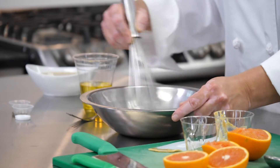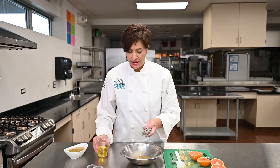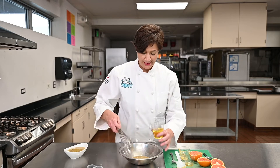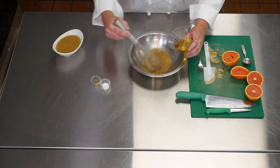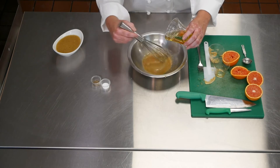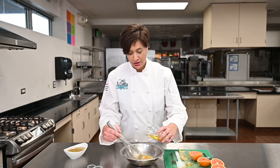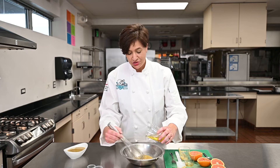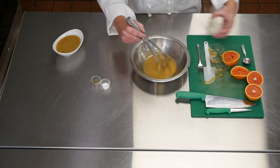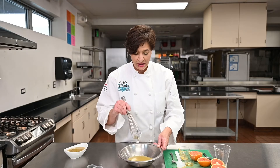So I'm going to start whisking my ingredients together. Right now in here all I have is my honey, my mustard, and my orange juice. You're going to start now to drizzle your olive oil inside, and you're going to continue to whisk and drizzle slowly. What we're making right now is an emulsification — we're combining ingredients that don't want to combine with each other. Remember, oil and water don't mix unless you do something to them so they will mix together. All my olive oil is in there now and I have a very nice sauce — not too thick, not too thin.